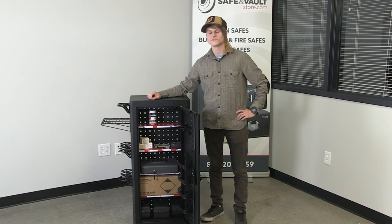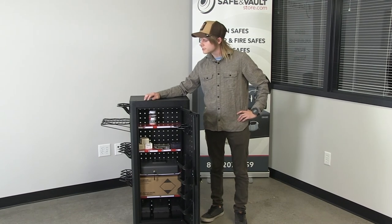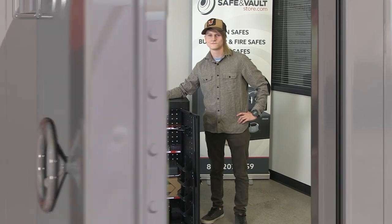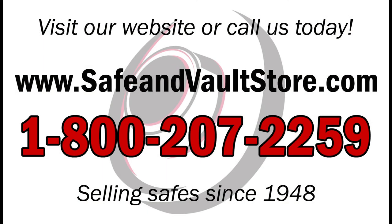My name is Simon of SafeAndVaultStore.com talking about the new ammo storage cabinet from Hornady. Stay safe. Don't forget to subscribe to our YouTube channel to get the latest updates on all of our products and videos.